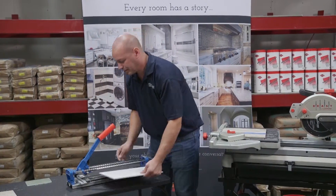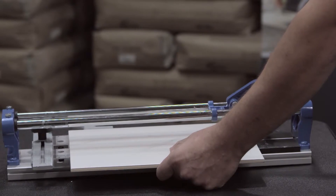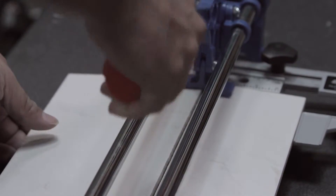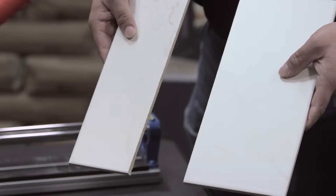With the ceramic tile, you simply score it and snap it. Very nice clean straight edge and fast.